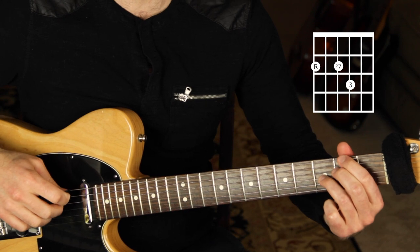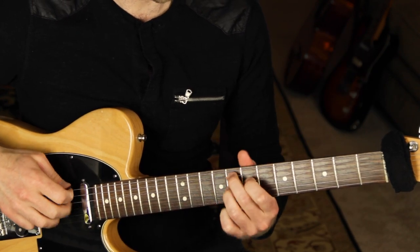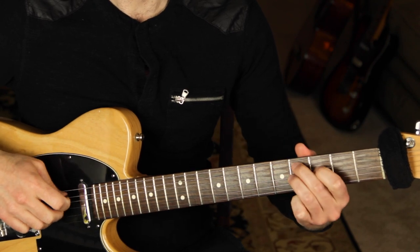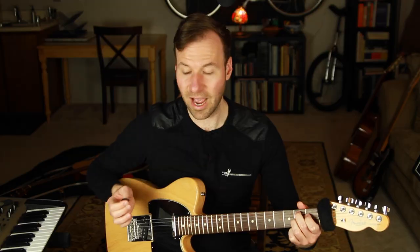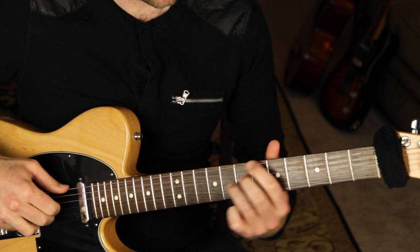Every chord is technically up a fourth from the last, even though we're descending to get there sometimes. So we've got G7, C7, F7, B flat seven — same shapes every time, repeating through the circle of fourths. I'm using a hybrid picking technique right now; my last video covered that, but you can also use thumb and fingers.